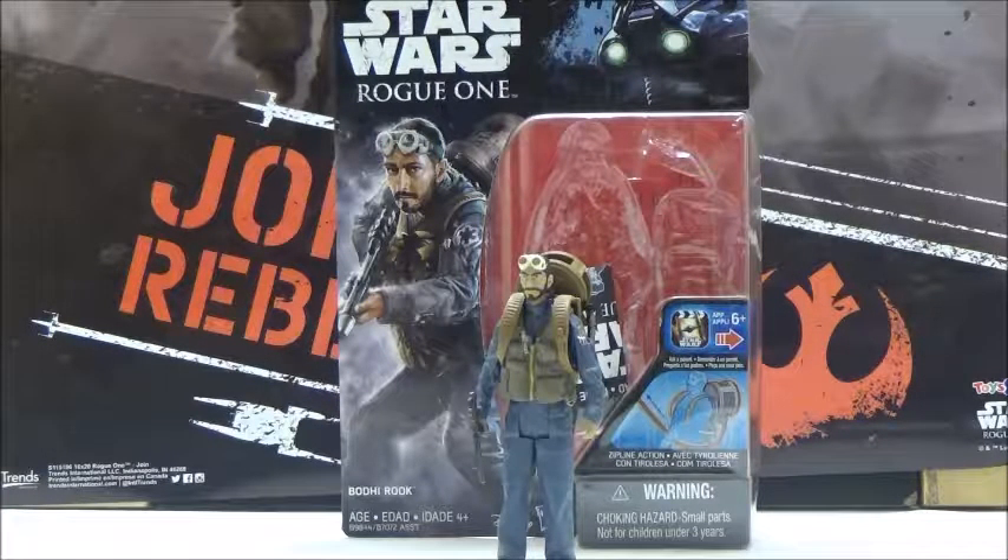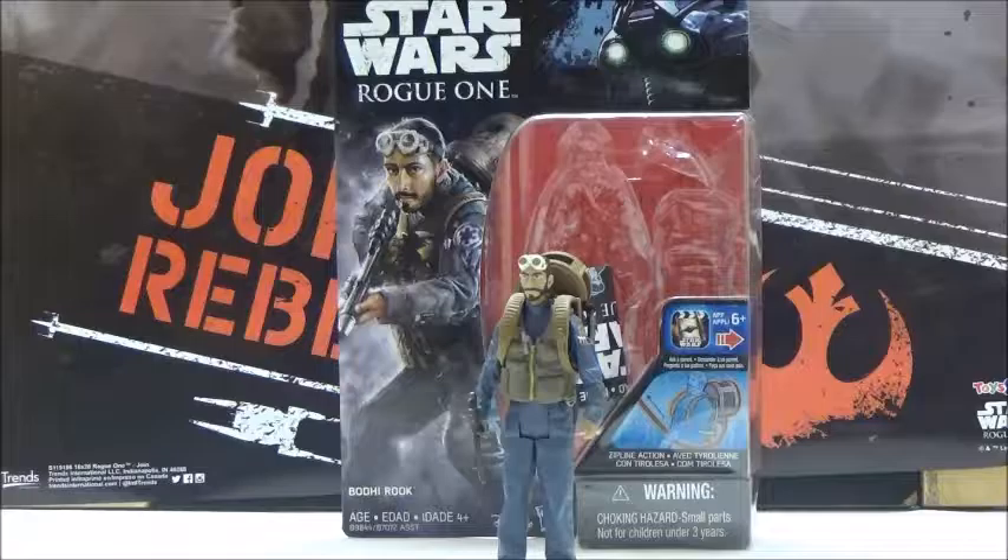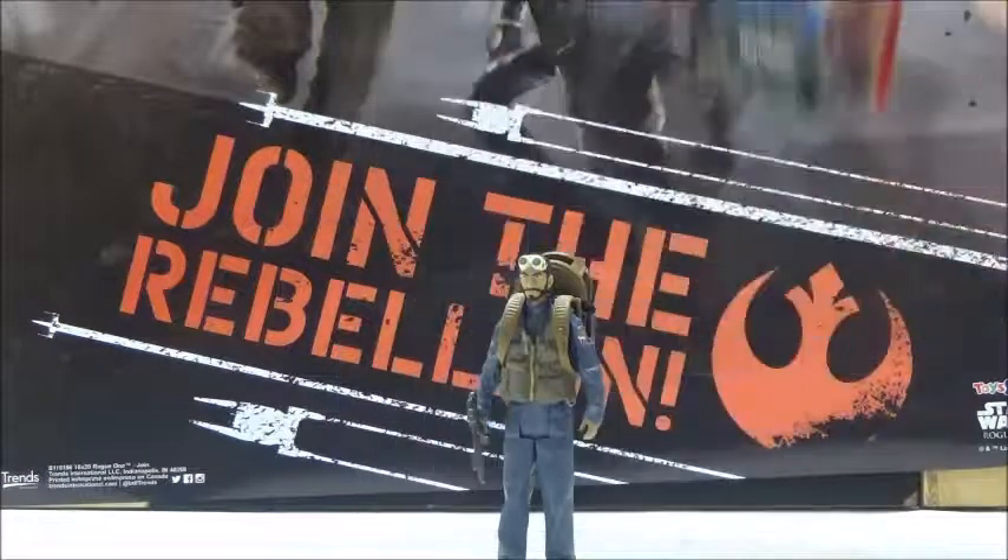There is no current version of the 3 3/4 inch Black Series, and unfortunately there is no 6 inch of this character either. The only other figure, at least for what I could tell, that are releasing in an official line between Disney or Hasbro, is the Disney Elite version, which is obviously more of a 7 inch scale rather than the 6 inch scale. So it is weird that we've yet to see this character in the 6 inch Black Series. But anyway, now I'll move on to the box first.